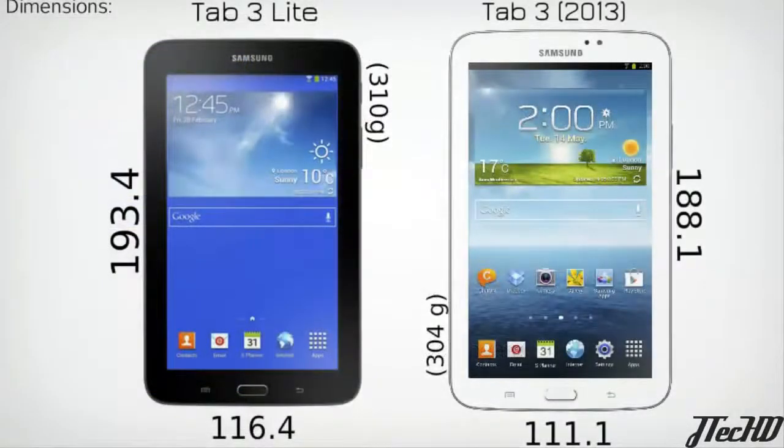Now taking a comparison between the Tab 3 Lite and last year's model — looking at the dimensions, the Tab 3 Lite is just a bit bigger than the Tab 3 from last year, and it weighs just a tiny bit more. Many features on the Tab 3 Lite match those on the current Tab 3 while others have actually been removed. Overall, Samsung is promoting the new Lite edition for its slimmer and more portable design.